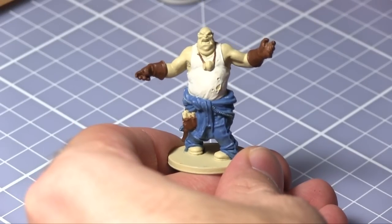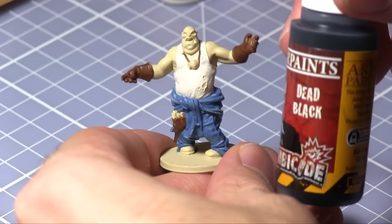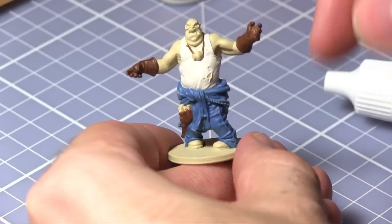To paint the boots and the zipper we will be using dead black. However you will probably also need to use a smaller brush to get all the fine teeth on the zipper.